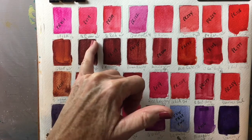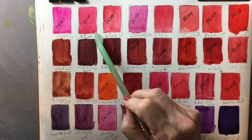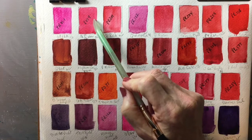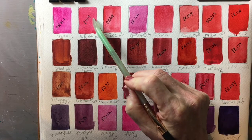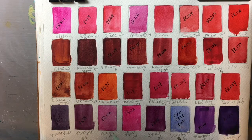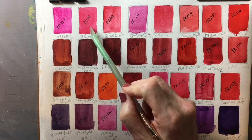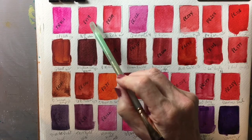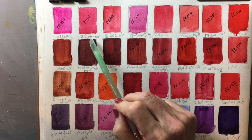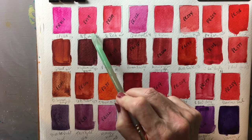Here you have Quinacridone Rose by M. Graham — PV19 is a very common pigment name and you'll see it in many different colors and variations. You cannot always assume that a PV19 is going to be Quinacridone Rose, because it could very well be something else, so you have to be aware of that.